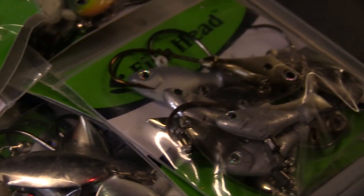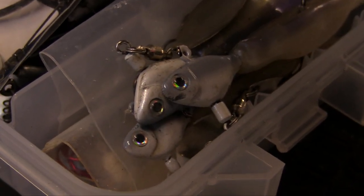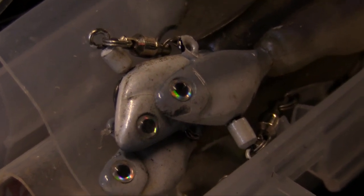The biggest underspin misconception is that they only work when the water's cold in the spring and in the fall, but that couldn't be further from the truth. I use these all year round and I've used them to win a lot of money in tournaments. They're good fishing real slow and real deep, and you can burn these things really fast in the summer for schooling fish.